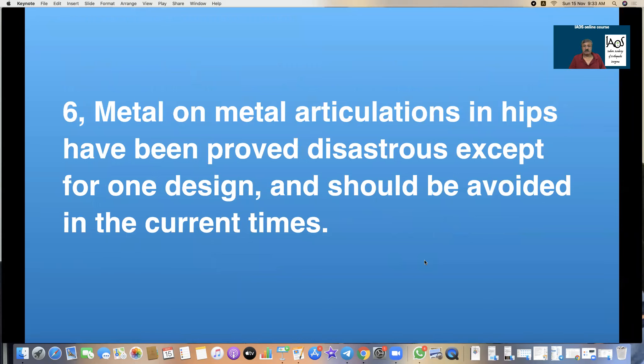Metal-on-metal articulations in the hip have been proved disastrous and useless. Except for one design called the Birmingham hip, which is a surface replacement with a 500-plus micron clearance that has stood the test of time, all other metal-on-metal hips have been failures and have been withdrawn. The designer of the Birmingham hip, Dr. McKinn, is currently in trouble in the United Kingdom — not related to the hip design, but because he took removed heads and shavings to his house for personal studies, which the health authorities did not like. We as orthopedic surgeons must support Dr. McKinn because what he was doing was only studying for science.